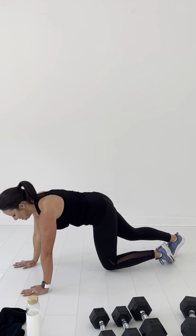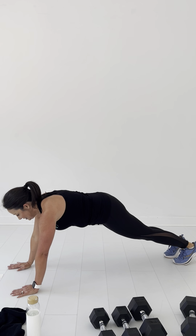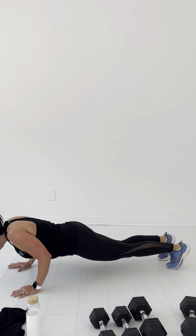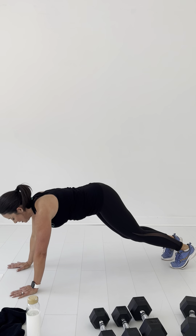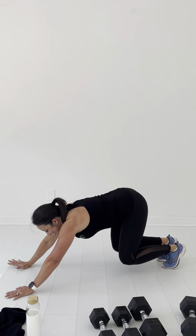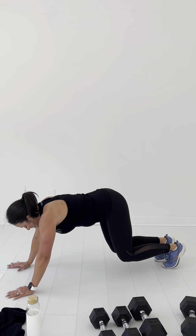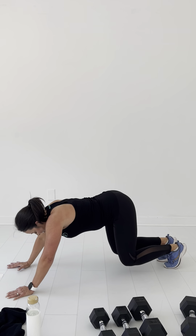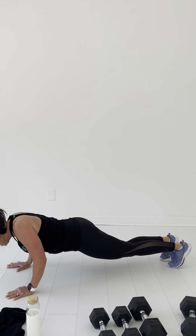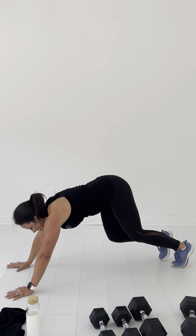Alright, here we go — last one, let's do it. One, two, three, four, five, six, seven, eight, nine — that's one — ten. Woo!